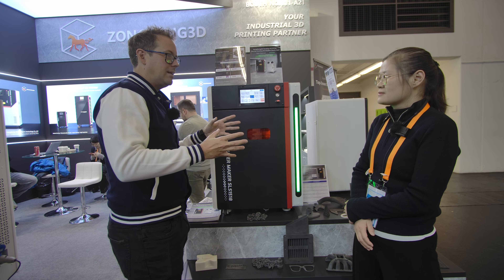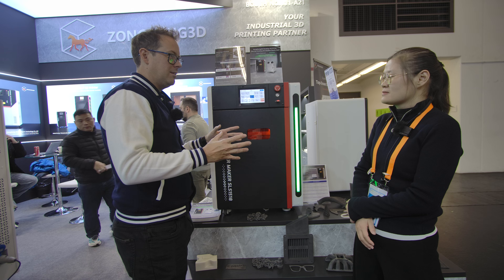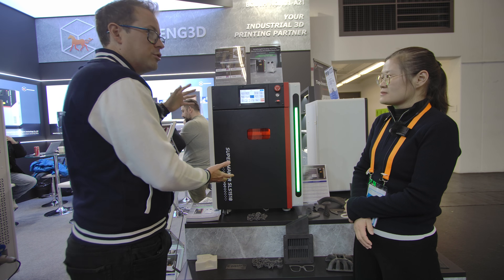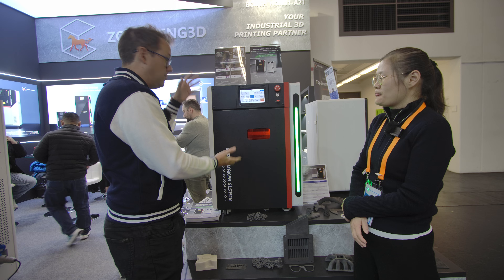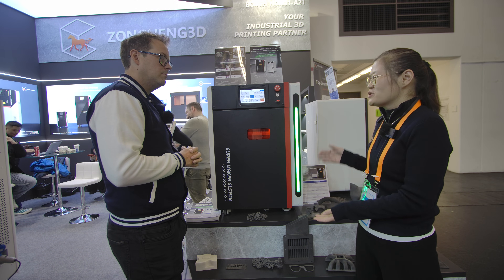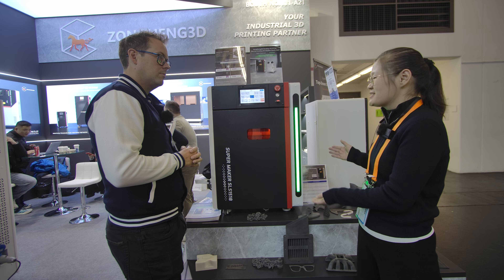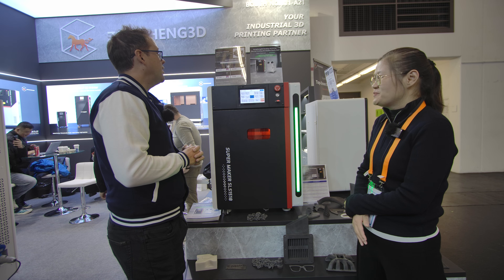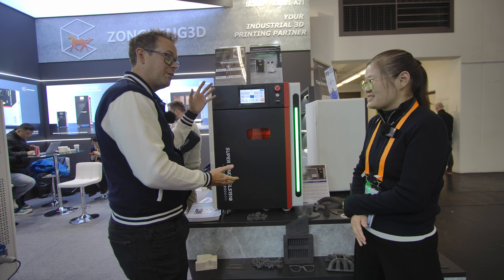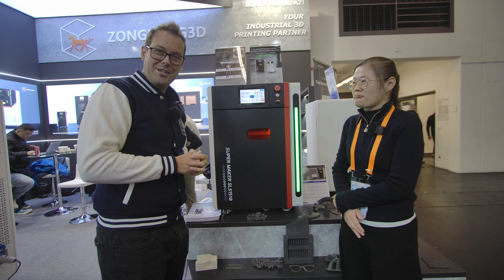How do you feel it stacks up against competitors in the space? Are you the first to do desktop-grade SLS printing at this size and build volume? Yes, in fact we are the first ones doing desktop SLS. Brilliant — well, it's been great talking to you, thank you very much for your time and for showing us the machine!